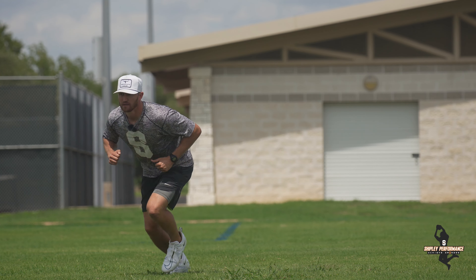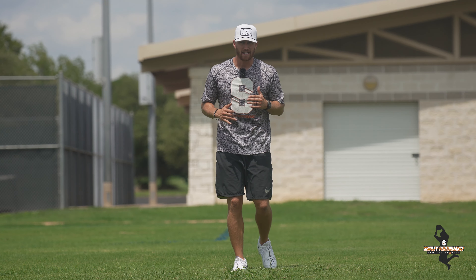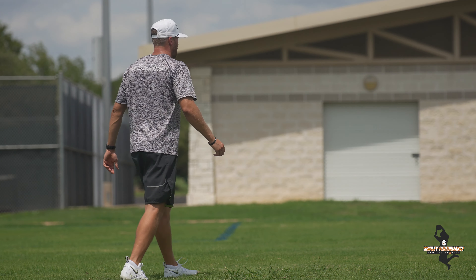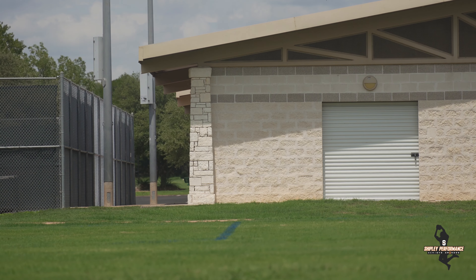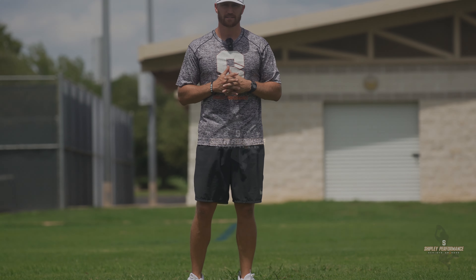Split would be like this — we take off. Split shimmy is the same thing as a split release but we're going to add some shoulders. The double up is a two-step: one, two. And those are just a few things that I like to do from a release standpoint in pre-practice.